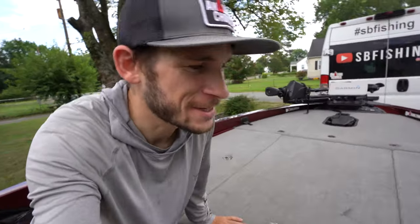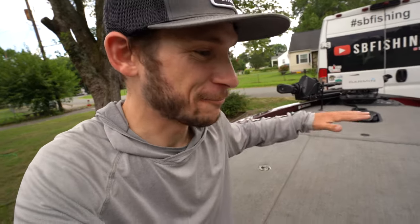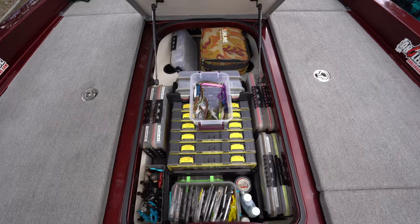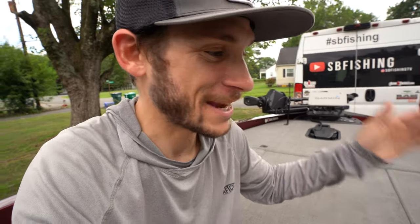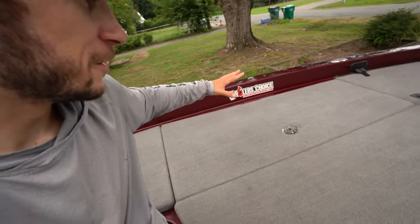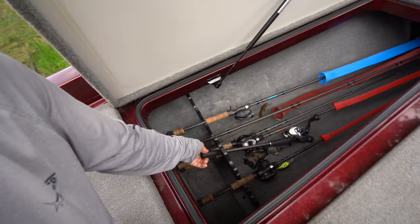The front deck of this boat is enormous — you can easily fish two people up here, it's extremely stable, and you could probably hold about 20 rods up here at once. The storage in the front deck area is insane. I can keep all my tackle in this giant center hatch, and running lights, tools, extra rain gear, and snacks in the two front compartments. Then there's the rod locker, and this is maybe the one asterisk — I'm really not a big fan of the rod tubes that lead up to the front of the boat.